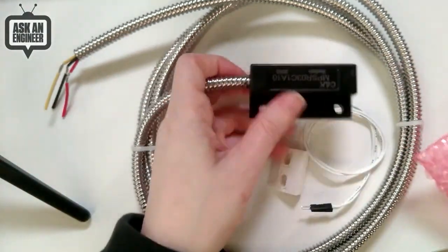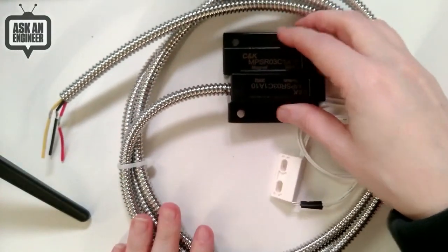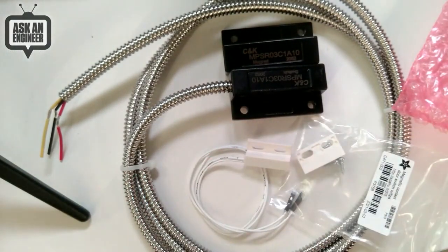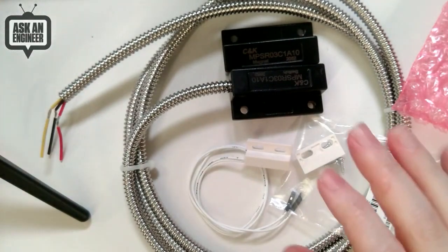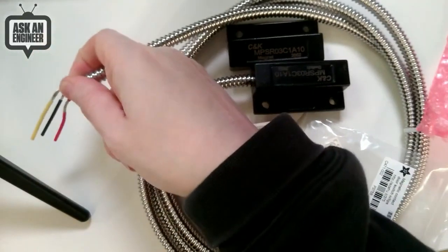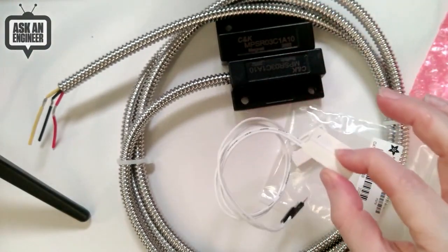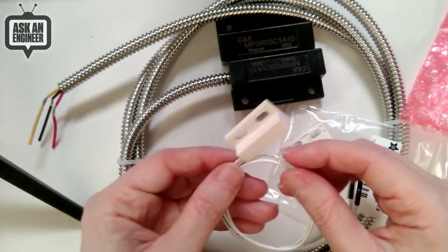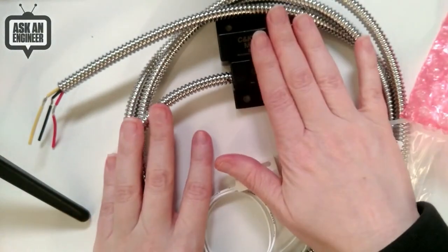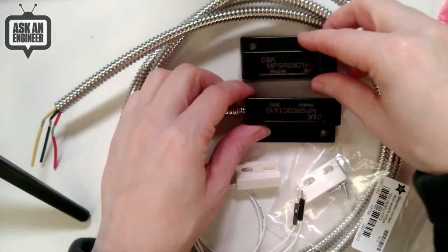It's about $40, but this is going to last until the end of time — it's nearly indestructible. So prototype your project with one of the basic ones; you can get those at DigiKey for $4. They work fine, the idea is the same — the switch closes — but when you want to install it, please don't use the soft, kitten-like sensor. You want the lion. You want the Godzilla of magnetic reed sensors.